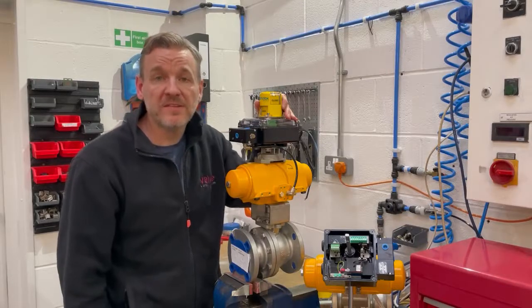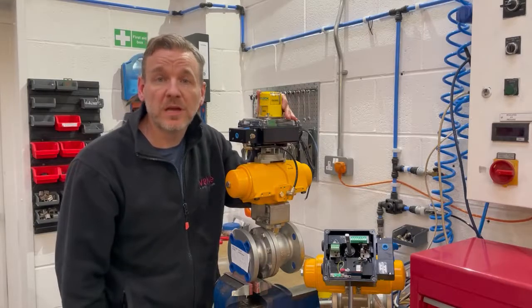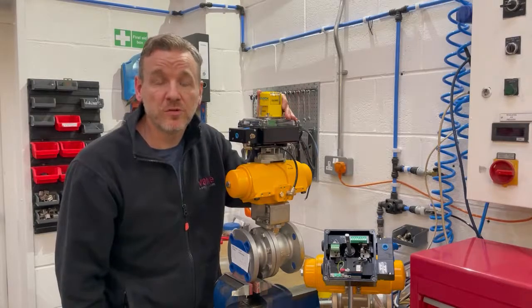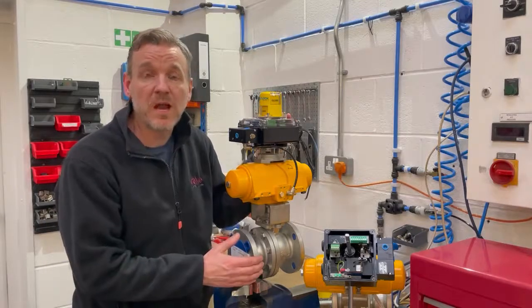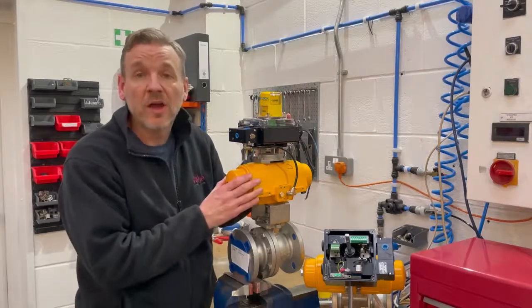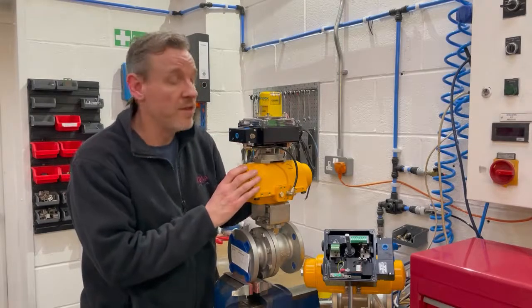Hi everyone, hope you're well and staying safe. I'm just doing a quick behind-the-scenes video to show you some of the things that we're working on today here in the Valve and Process Solutions workshop. Today I'm building some packages with Worcester F819 ball valves, high torque spring return actuators and our Westlock Intellis network control monitor.